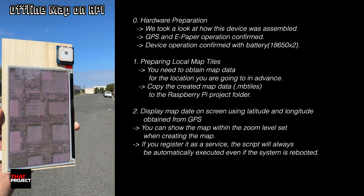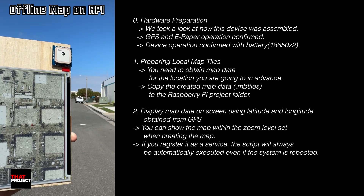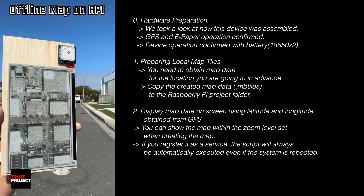As you can see on the left screen, it's not a bad idea to display your current location based on the satellite map. Also, the reason the screen only updates is that it refreshes only when there is a certain distance difference. I will come back to this later.